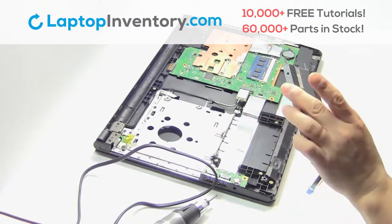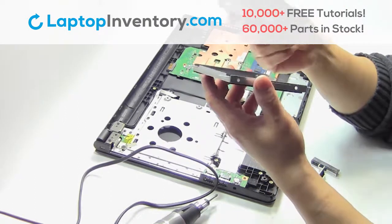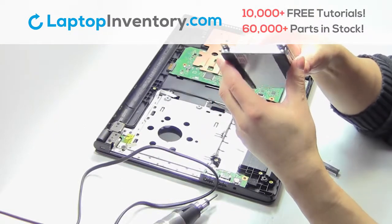Remove the cover. We will now install the new hard drive.